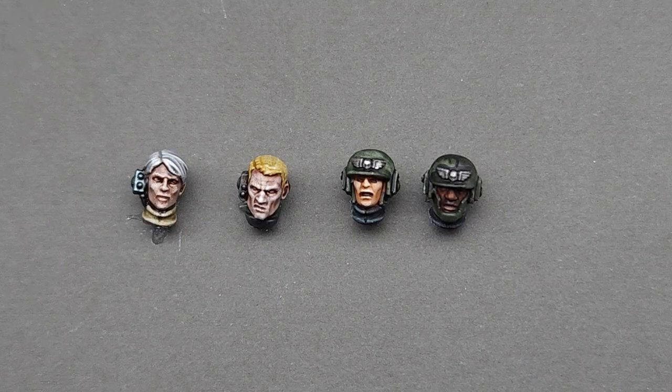Hello everyone, Darcy Bono here. In this video we're going to look at painting the notoriously difficult human face, and we're going to do this in almost no time using one or two paints. We're going to be using contrast paints because they are much more beginner-friendly than the traditional layering technique. In this video we're just painting to tabletop standard, focusing on setting up a nice smooth skin tone.